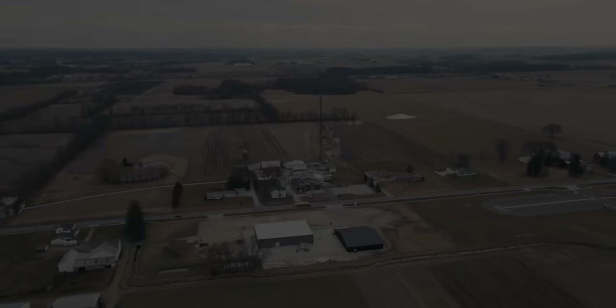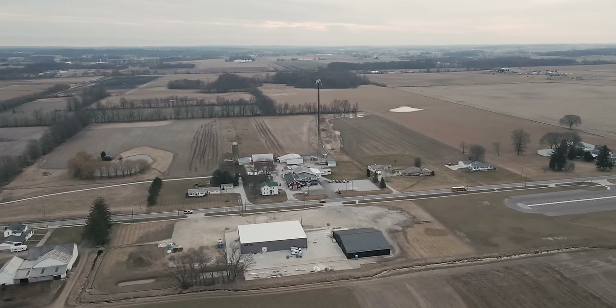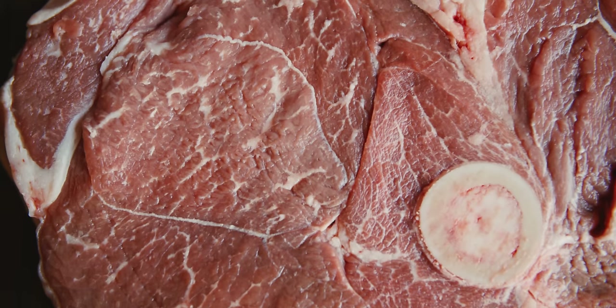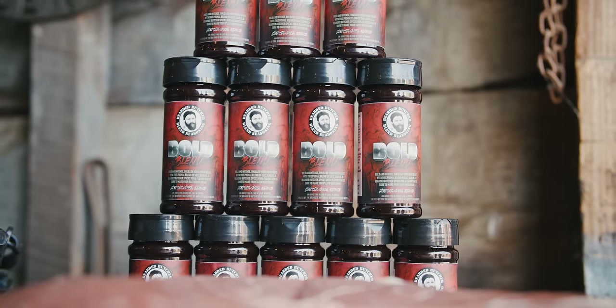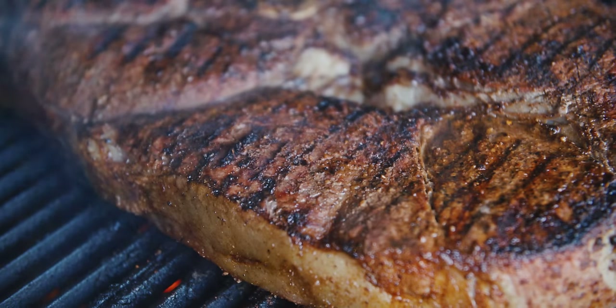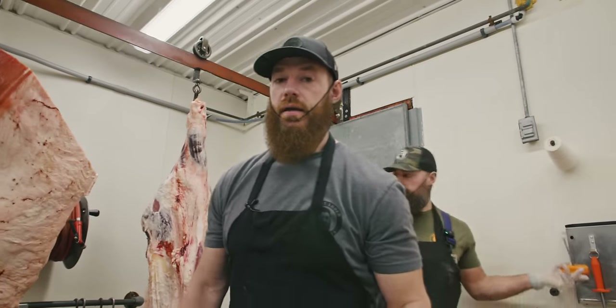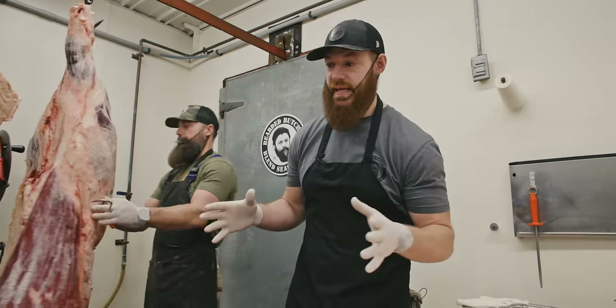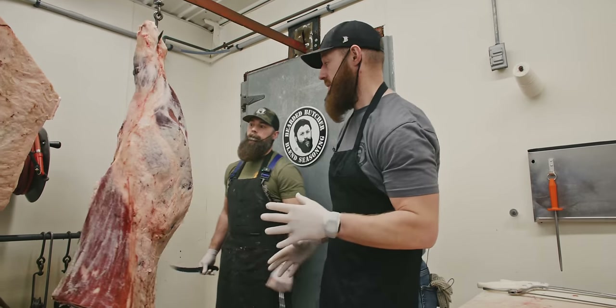Boom-appetit! Today we're going to cut a caveman steak — the biggest steak you can cut — the old 96er, made famous in the movie 'The Great Outdoors' when John Candy sat down and ate it.